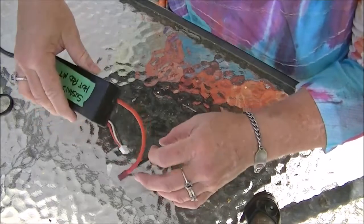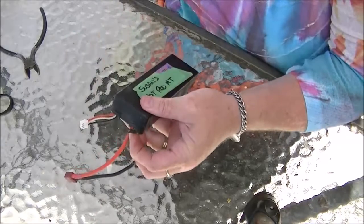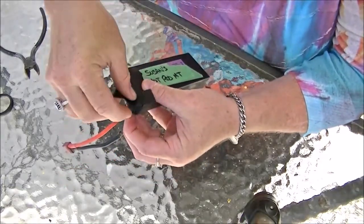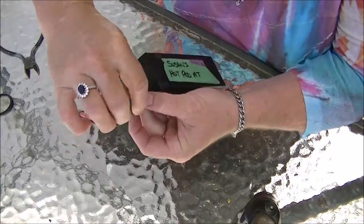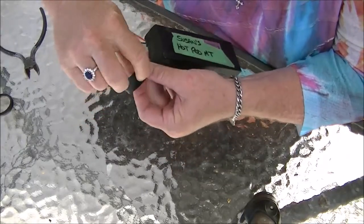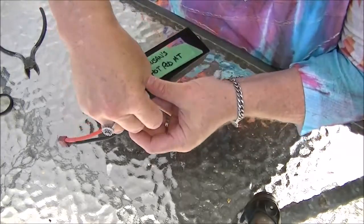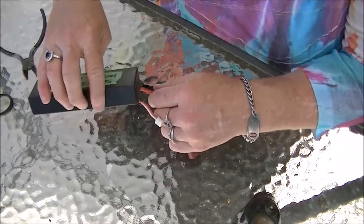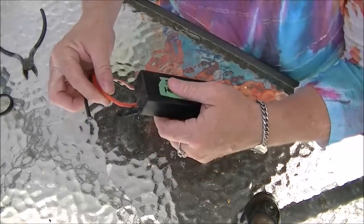Now you have to insulate that cut wire so it can't possibly short on anything, because you're going to be cutting other wires and you need to isolate them as you cut them so that they can't connect and blow up. There is still potential energy in this battery even though it's not doing so well, so you have to make sure it's safe.